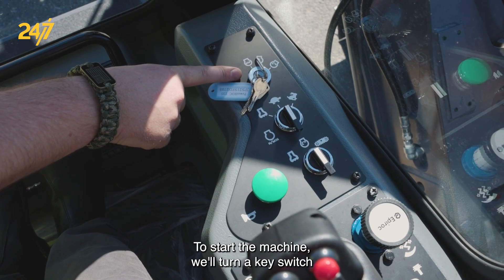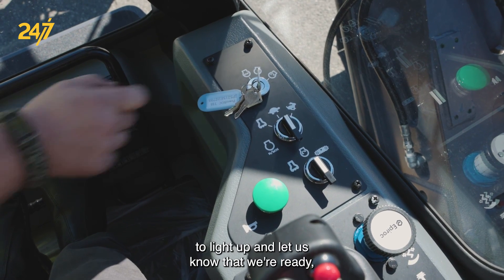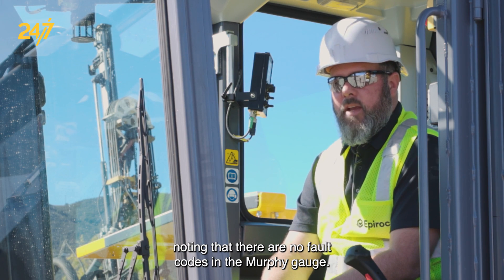To start the machine, we'll turn the key switch to the on position and we'll wait for the Murphy gauge to light up and let us know that we're ready, noting that there are no fault codes in the Murphy gauge.